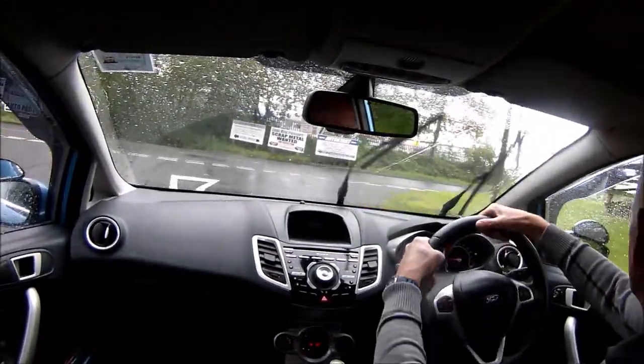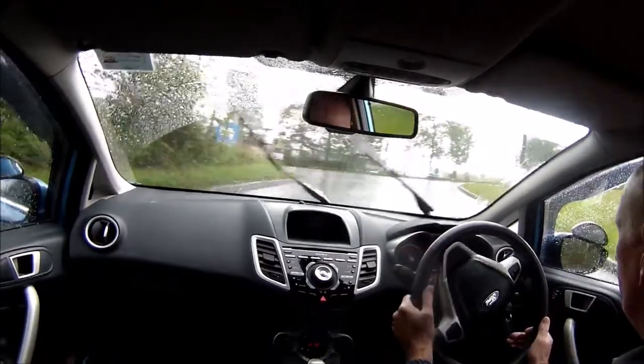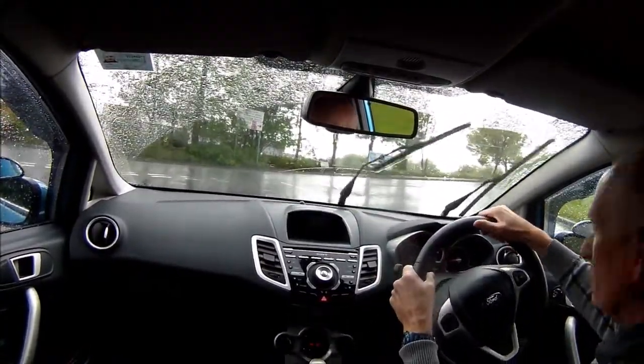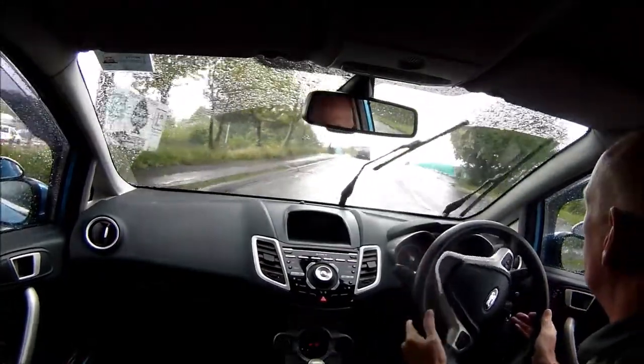I've got my indicator on, slowing right down, checking both ways. It is safe to continue. Then we're back on the traditional road, so I'm keeping to the left. Going right again at this junction — observation is very good, and away I go.